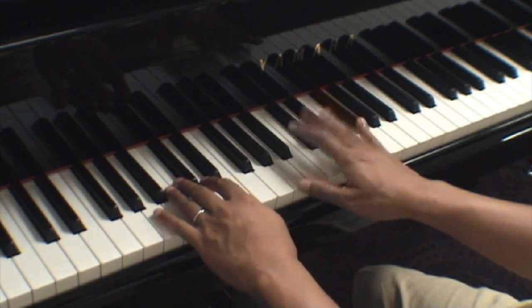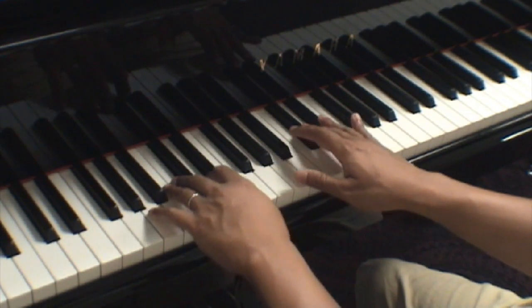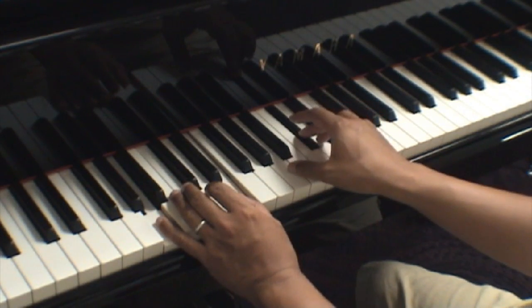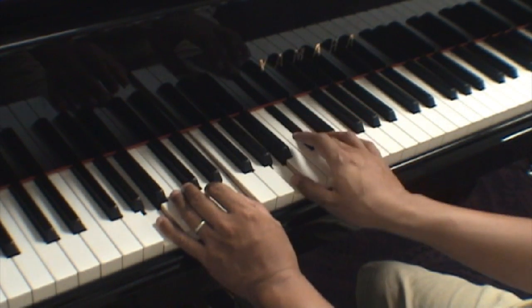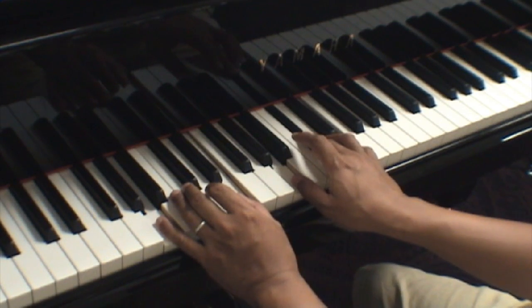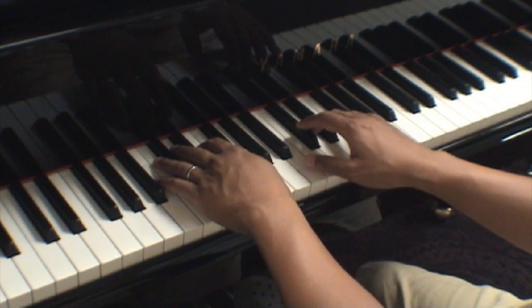And then in the last measure, I would play that C sharp in the right hand with finger 3. Left hand, A with 5. E with 1. And then you could take that A dotted half note in the bass clef with the right hand. And then the E by itself with finger number 5 in the treble clef. So let me play all eight measures so you get a sense of what it is. Let me do it slow first.